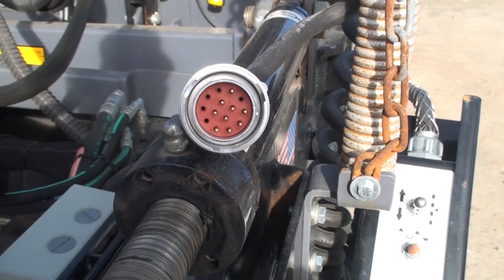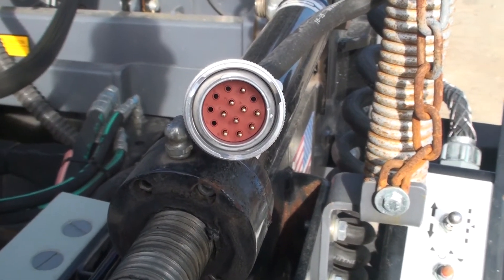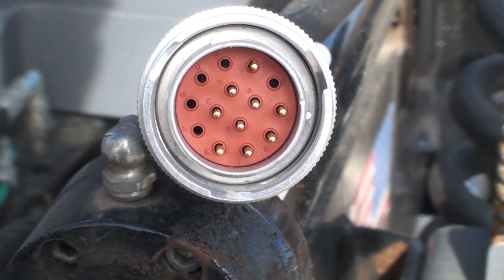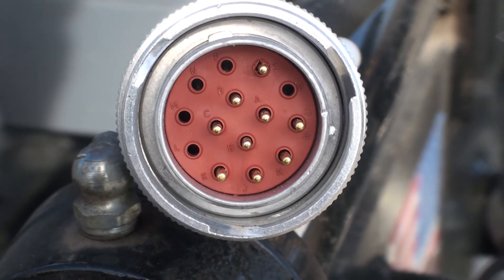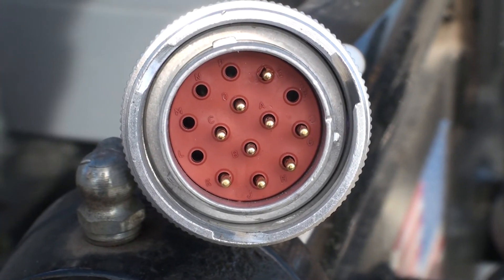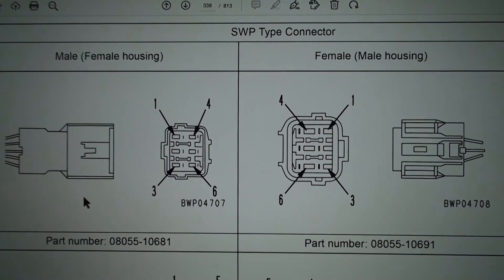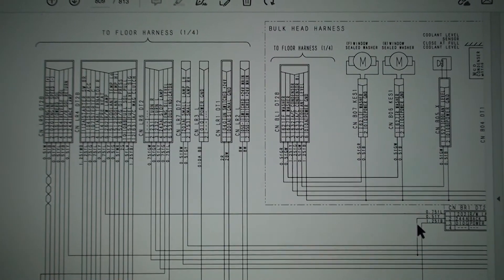Each receptacle in a harness coupler has a pin location, and each pin location has something that identifies it by number or letter code. Some couplers have the numbers embossed on the face of the coupler. Other manufacturers provide the key to the locations in a service manual or wiring schematic.